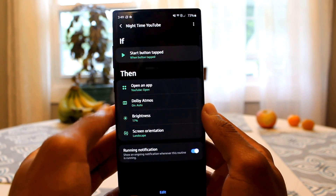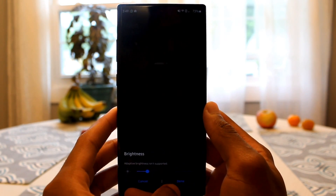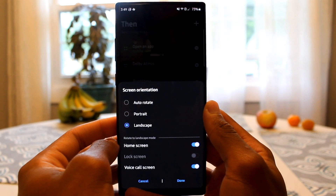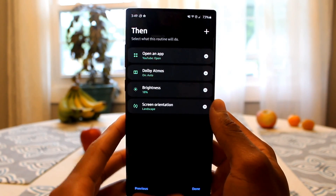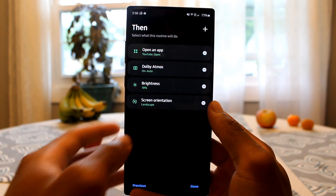Or say you've gone through your daily routine and you're winding down for bed at night. Usually when you get into bed, you like to turn on dark mode, put the brightness down really low, and play some YouTube. You can have your phone do all of those things automatically. Set it for your typical bedtime — 9:30 PM or 10 PM — and once it hits that time, your phone will automatically apply dark mode so you don't burn your eyes, turn your brightness all the way down, open YouTube, and even turn on Dolby Atmos or your equalizer. Pretty cool — you get in bed and it's already done for you.